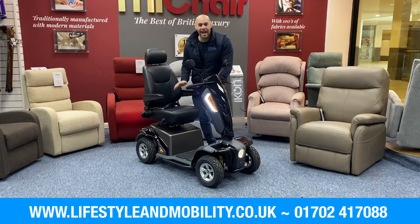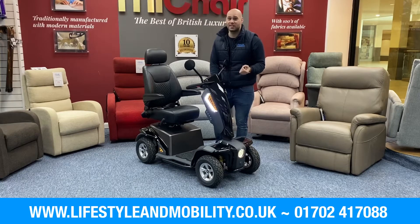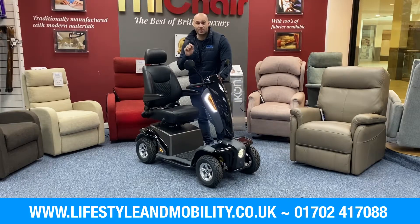Hi, Adam here from Lifestyle and Mobility. Standing in front of me is the TGA Vida E. If you're looking for a reliable traditional scooter that has all the slick modern features but does not have the expensive price tag, this scooter is definitely for you. Let's come and have a closer look to see why this would be a great product.